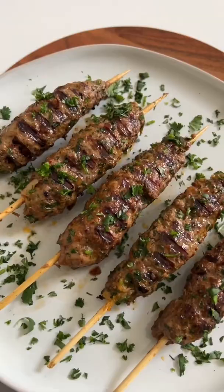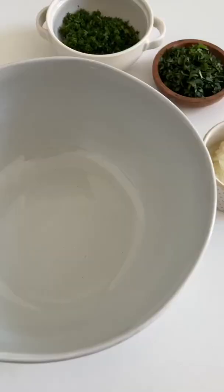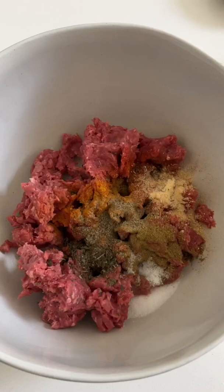Growing up, whenever we go to In-N-Out, my mom would always say how she can make the burger at home and even better. And even better to her meant adding lots of onions, herbs, and tons of spices to basically turn the patty into kofta, and that's what we're going to be making today.